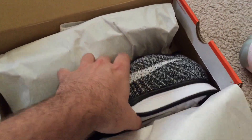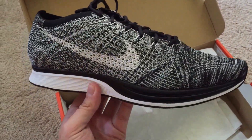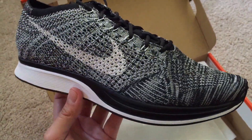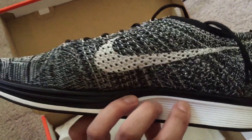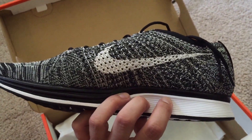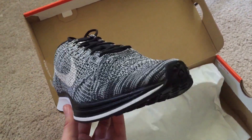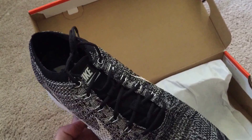Just like any other Flyknit Racer you would find from Nike. I really love this colorway — it's the classic black and white. It's nothing that pops too crazy, but I think it's a really, really clean shoe. It's something you can almost wear with anything. I love these Flyknit Racers — they're so crazy light. The sole is kind of a low profile. They just look really good.